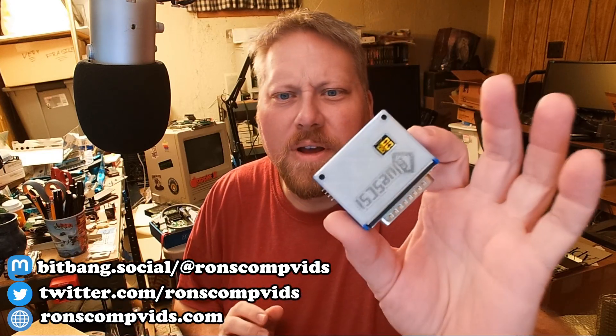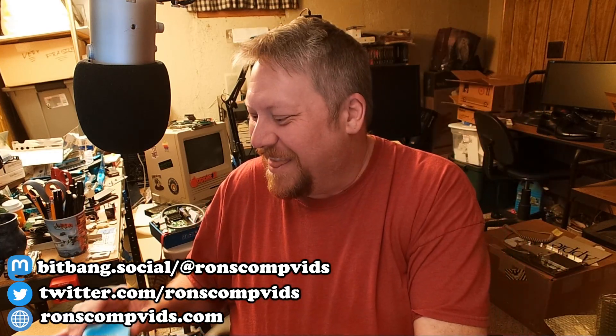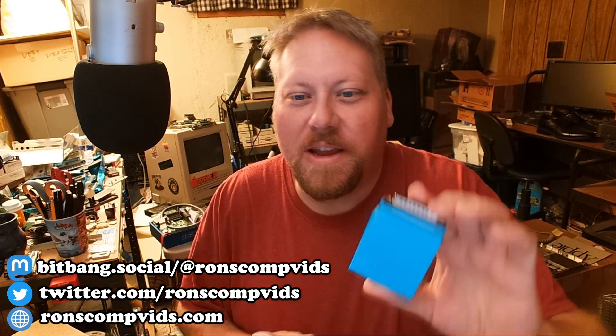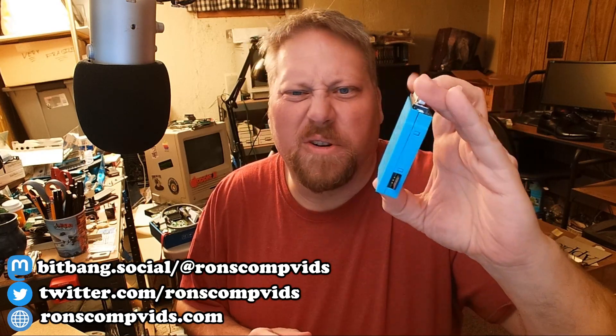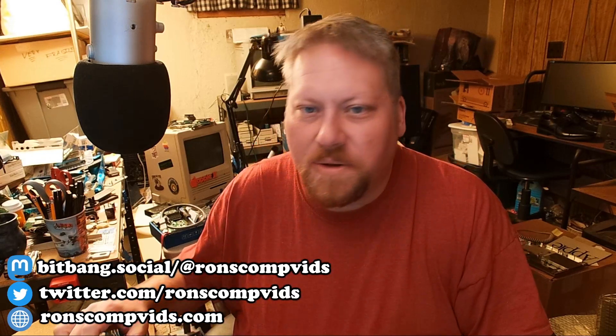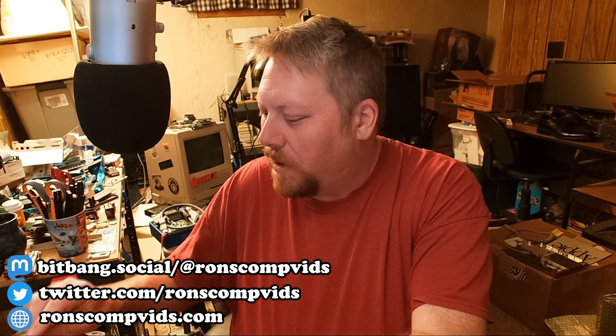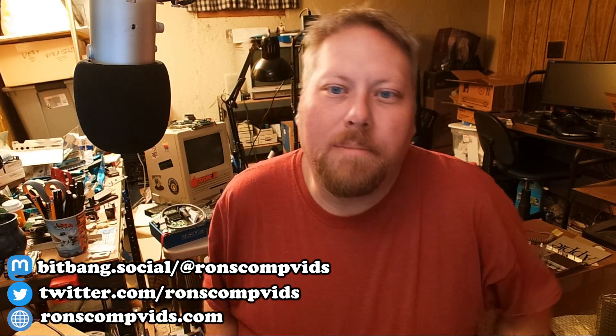Everybody is familiar with the original BlueSCSI, and now gaining more familiarity with the new version 2. This is an early case — yours probably doesn't look like this — but there are a lot of fun new things you can do with version 2 that you couldn't do with version 1. And one of those things is CD-ROM emulation.